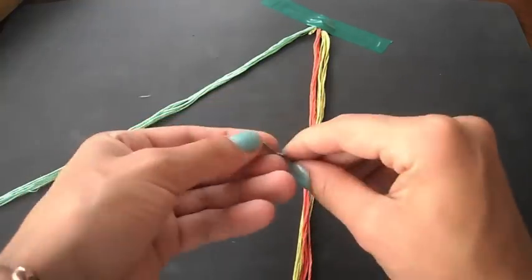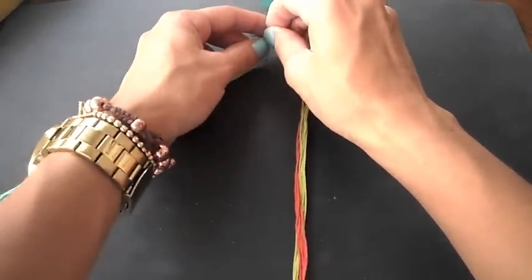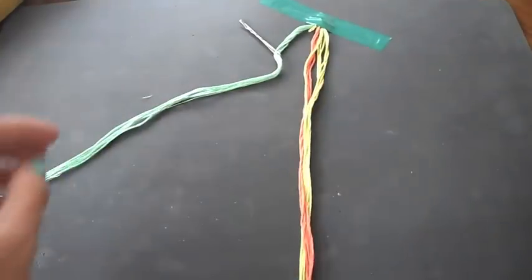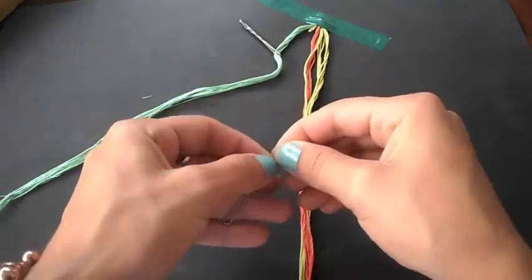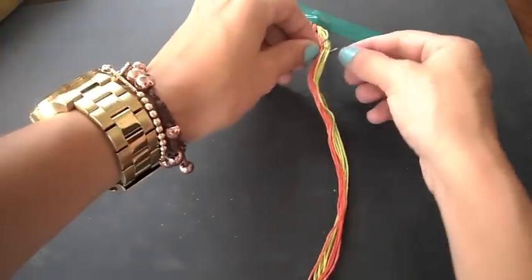Now you want to place one bobby pin on one side of the string and do the same thing for the other side. The bobby pins are going to act as our needle to thread through the links of the bracelet.